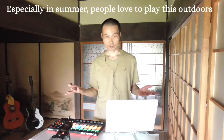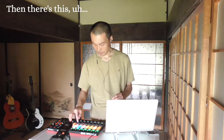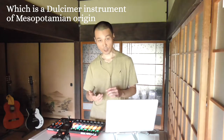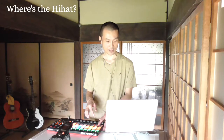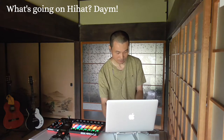Then there's this santoor, a dark fire instrument of Mesopotamian origin. And there's the bass, then the kick, then the snare. Then — where is the hi-hat? There's supposed to be a hi-hat. Sorry, what's going on? Hi-hat? Damn — there it is. That's the hi-hat.